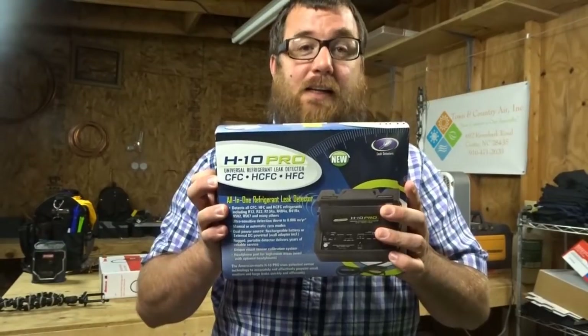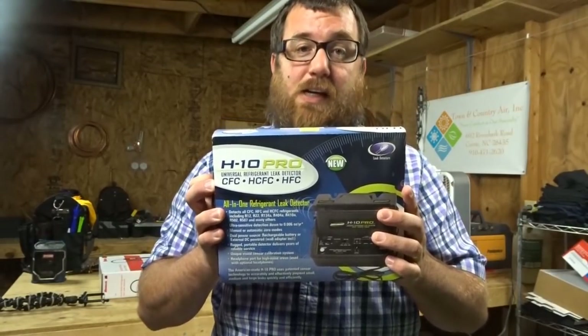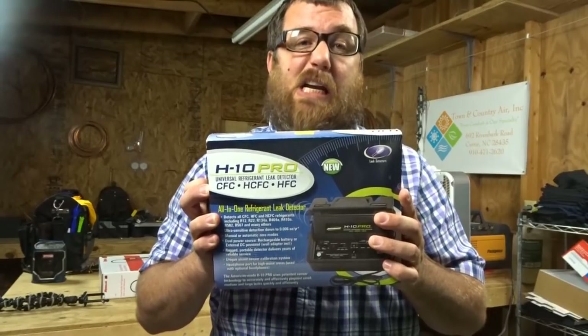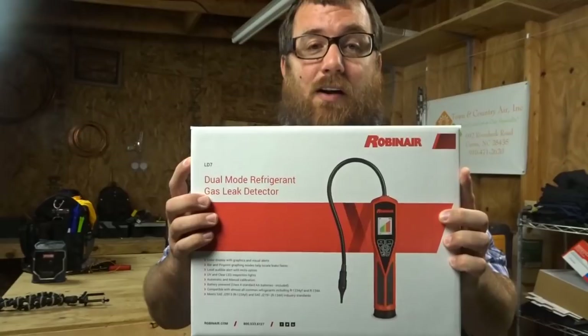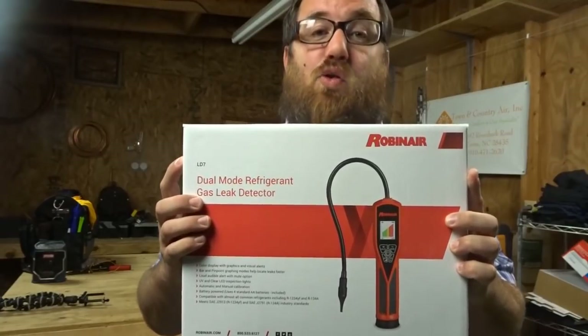It's the H10 Pro, the all-in-one American made leak detector, versus the Robin Air LD7 dual mode leak detector. The H10 is a fan favorite — it always has been. The Robin Air is fairly new to the block, but it looks very cool. I played with it yesterday and it's really cool — it's got a graph feature which I'll take a picture of so we can follow along.